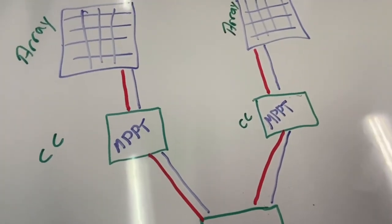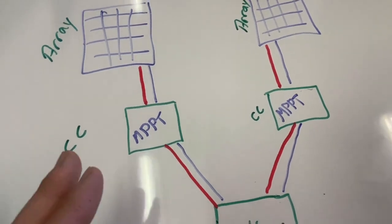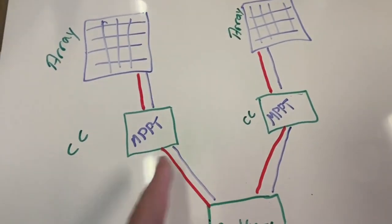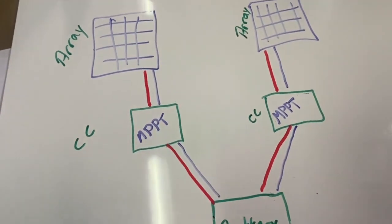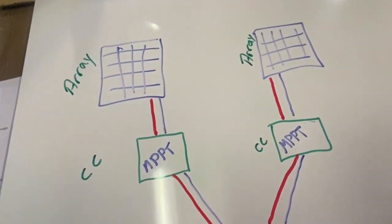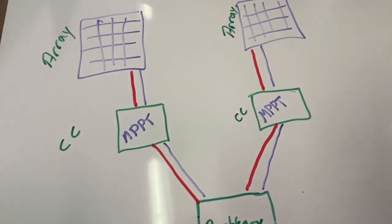A lot of off-grid systems use non-communicating MPPTs, meaning they don't talk to each other — and that's totally fine. They'll each measure the battery voltage and respond individually to whatever information comes back.